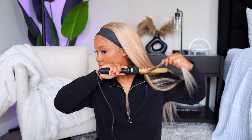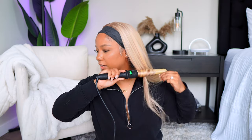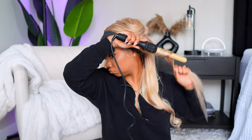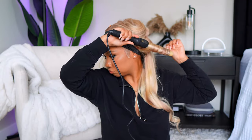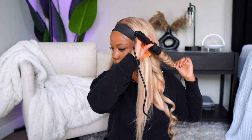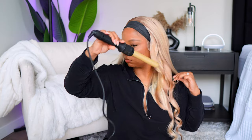I went ahead and pulled out my wand curler, doing some big curls just to get a little body and a slight wave. I also wanted to see how this unit took heat. From flat ironing, it took heat very well, and curling it — it took the curl well also and held throughout the day. Most of the time with blonde or lighter color hair it just doesn't hold heat well and the curls fall, but this one did pretty good.